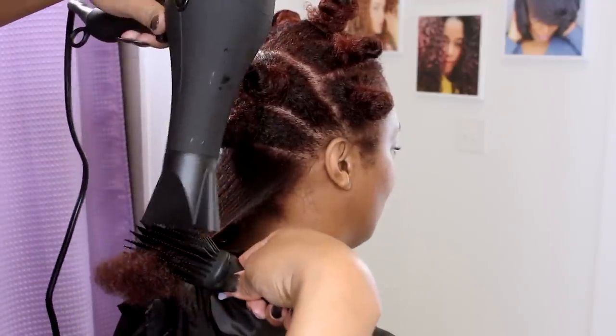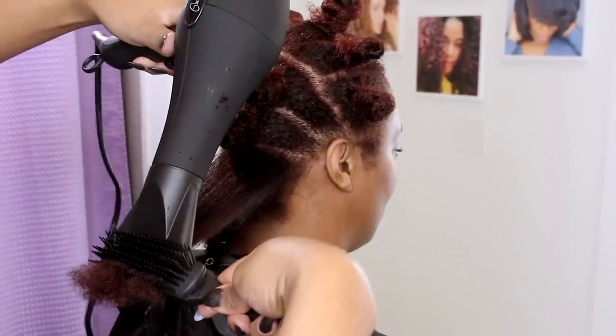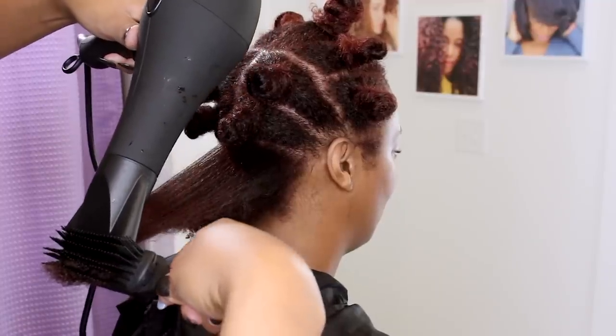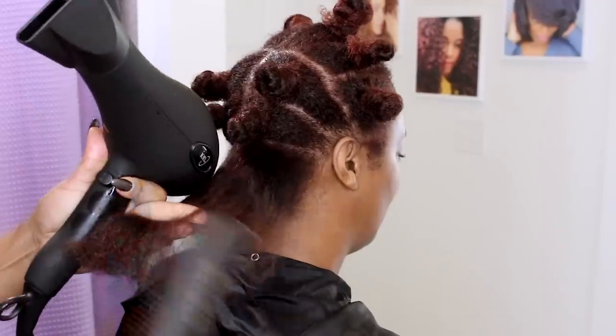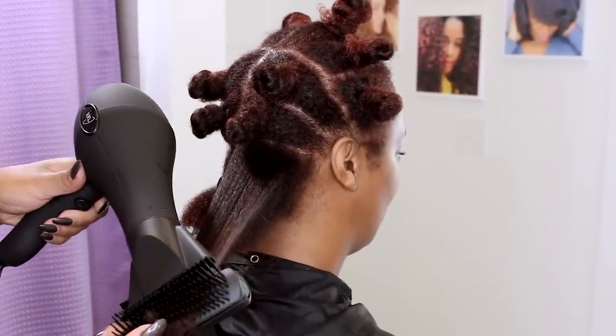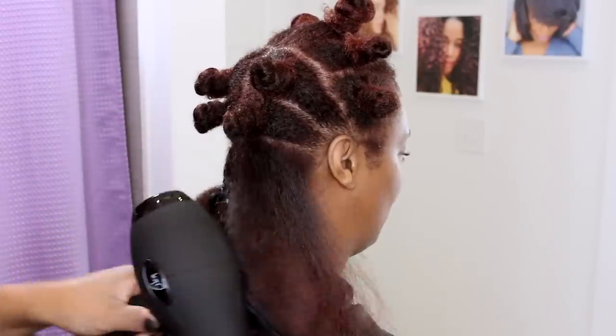She has been using my products since September and her hair is already on another level of healthy, so I know I can let her have a blowout when she wants one and not have to be concerned about damage. The products you use, plus the styling method, plus the tools used make all the difference in how your hair maintains and behaves.